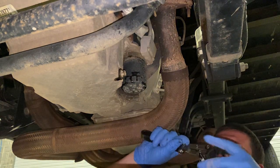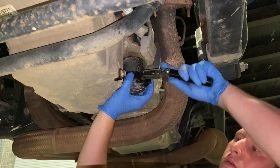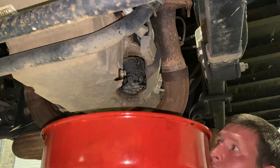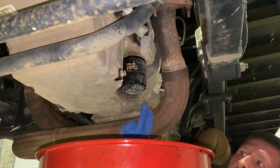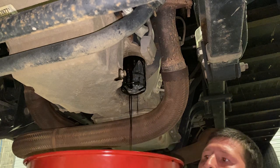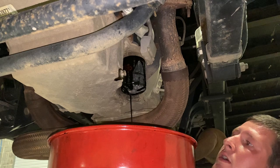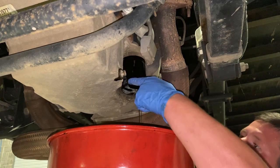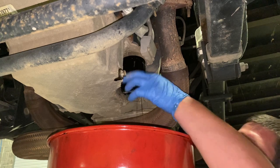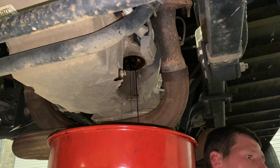Remove your oil filter. I suggest putting some rubber gloves on for this. You don't have to.